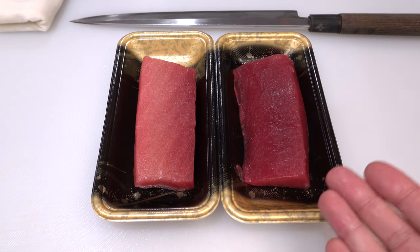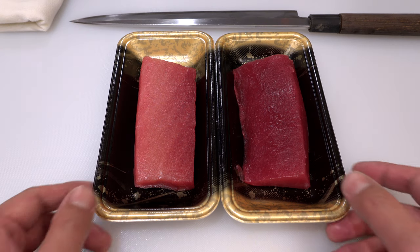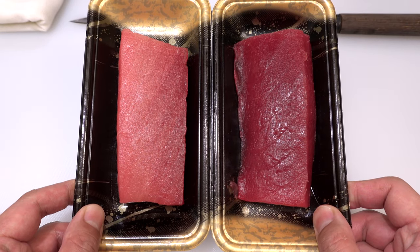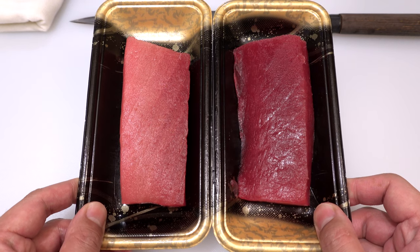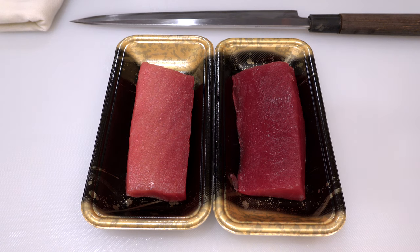Today I bought two blocks of big eye tuna from a Japanese supermarket. Big eye tuna is served as regular tuna sushi and sashimi at Japanese restaurants. Blocks of tuna cut into shapes like these are called sack blocks. I think many of you have seen those tuna sack blocks and wondered which one to buy since there were too many choices. I'd like to talk about what kind of tuna sack blocks you should choose and what kind you shouldn't.